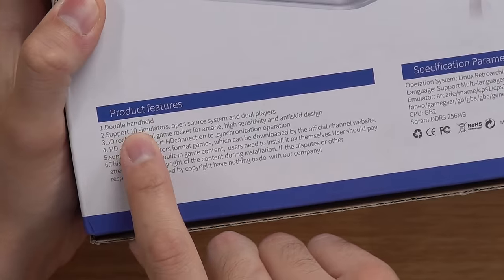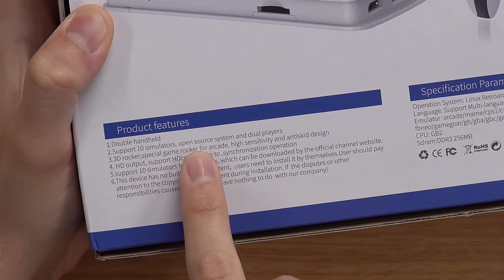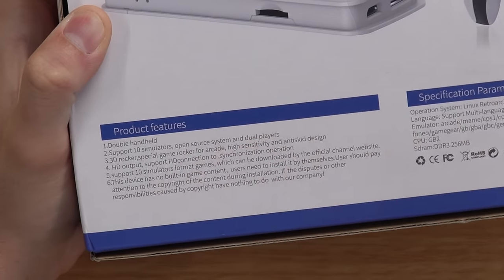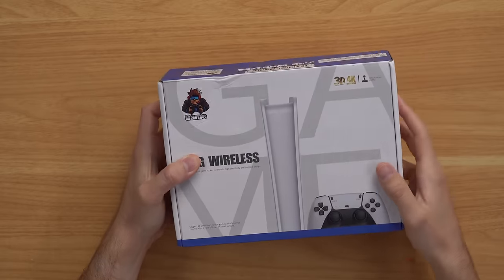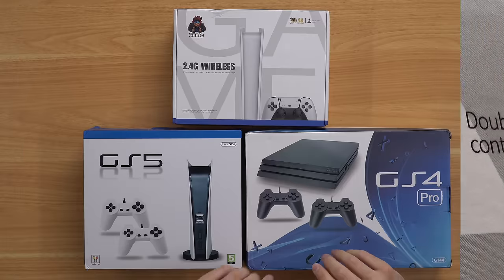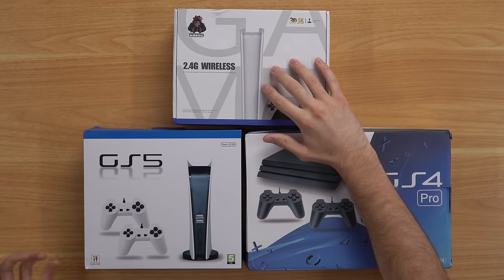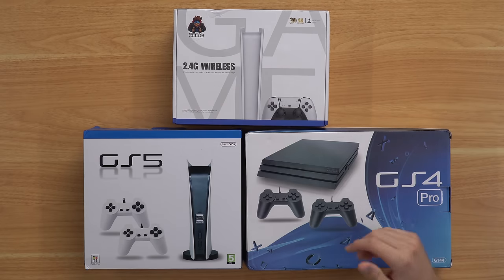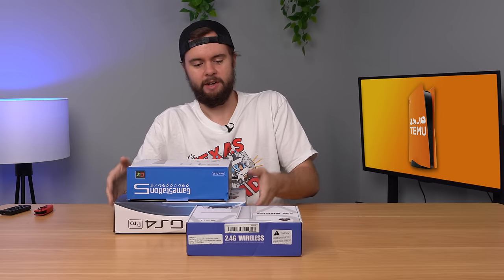On the back it says 'double handheld' — maybe they mean two controllers? It also says support for 10 simulators, open source system, and dual players. There's a lot of dual stuff here. This one says 4K as well, so apparently they're putting out a 4K ultra HD stick. Just for comparison's sake, we got the GS4 Pro, the GS5, and of course the GS5 Slim as I'm calling it. The box is a whole lot smaller. Let's open it up.